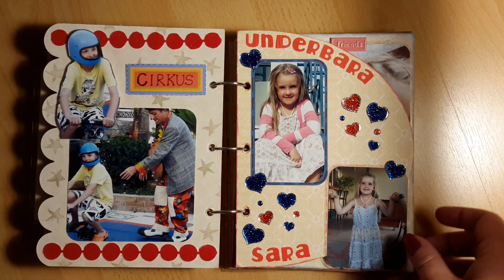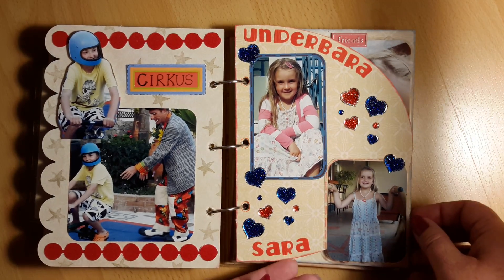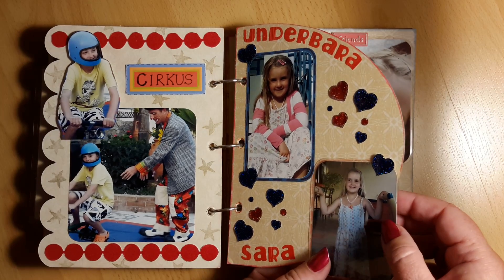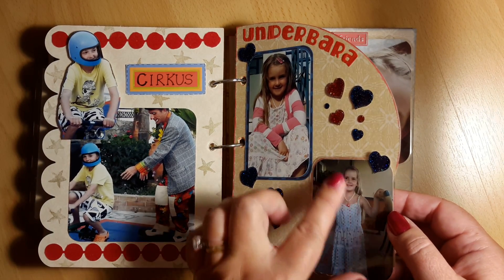So this I have taken a photo of and also taken it through the laminating machine. I tend to do that now in all my albums because I think the photos stay in good shape.